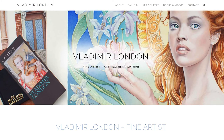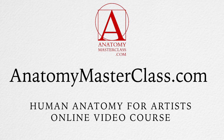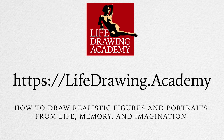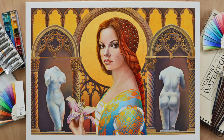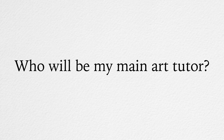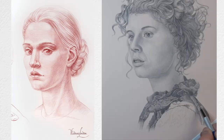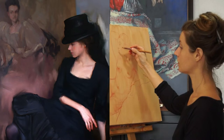Vladimir London is an art tutor and creator of several online art courses, including Drawing Academy, Anatomy Masterclass, and Life Drawing Academy. As a professional artist, Vladimir paints in watercolour and oil, as well as doing figurative drawings. Your main tutor will be Vladimir London; when he is away, Natalie Ricci will step in, so you always have someone on hand to help.